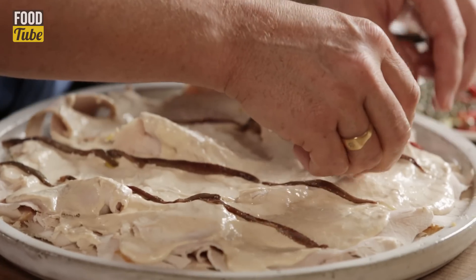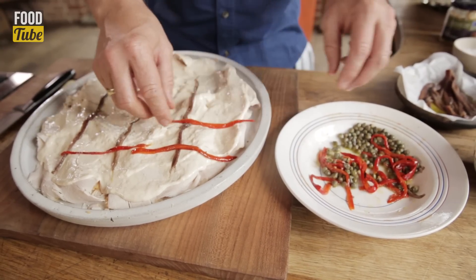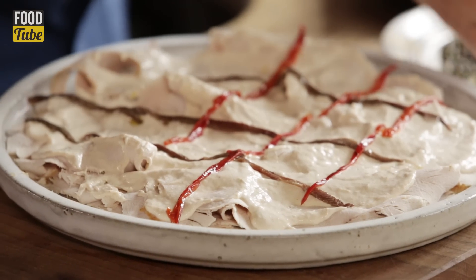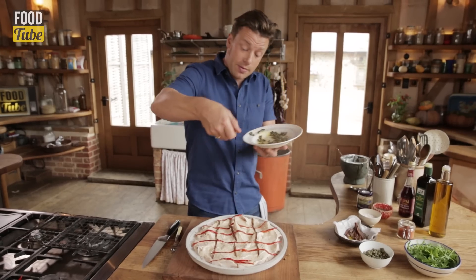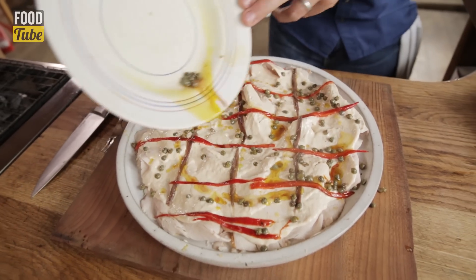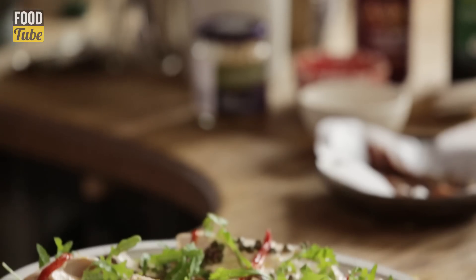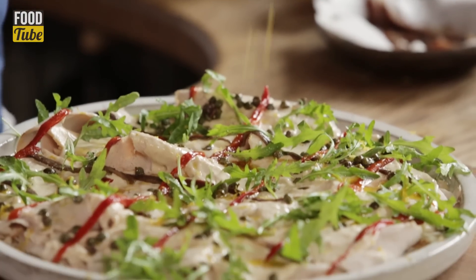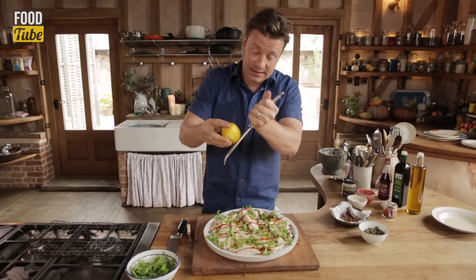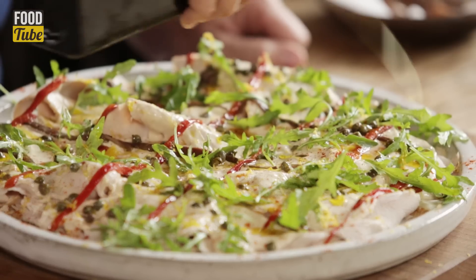Then I'm going to go the other direction with the beautiful sweet smoky charred chilies. Delicious. All I want to do now is sprinkle these capers from a height. This juice here — don't waste this. Look at this guys — grates of lemon zest on the top. Fantastic. A little pinch of cayenne, cold pressed extra virgin olive oil.